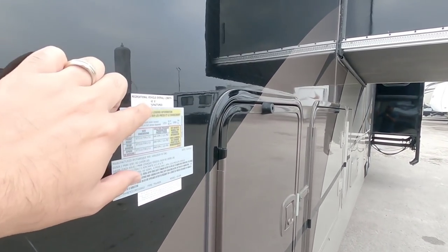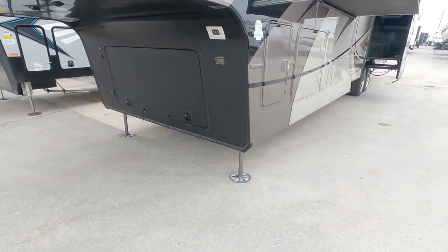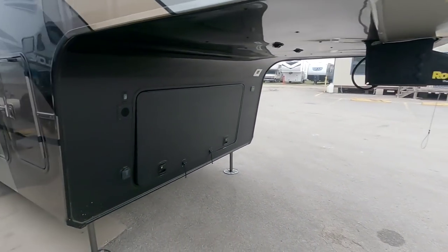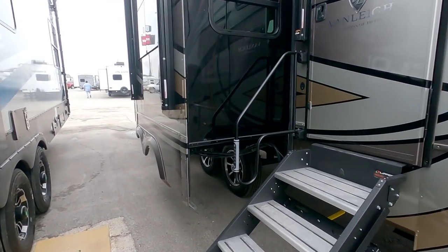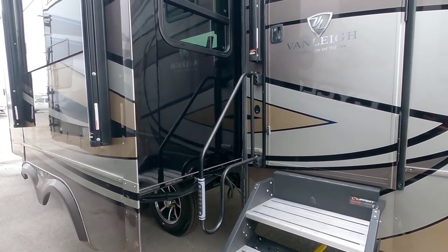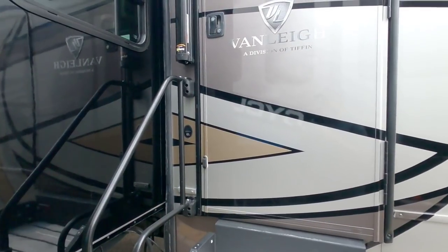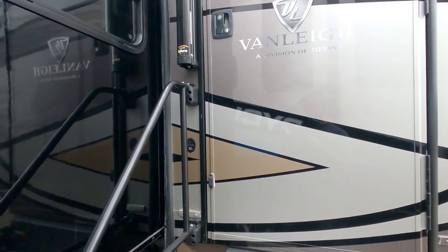The overall length of this unit is 43 feet 6 inches long. It has the Level Up hydraulic leveling system and a nice Rotoflex pin box up front. I had an opportunity to do a six-month evaluation on one of these units where they sent it to me — not six months living in it, but six months with it — and that was a really great experience because the folks over at Vanley turn out a pretty awesome product. Let's take a look inside this new 2021 Vanley Beacon 41 LKB — this thing is super cool.